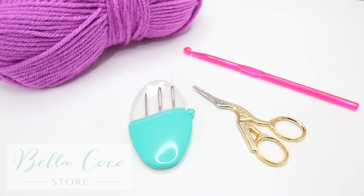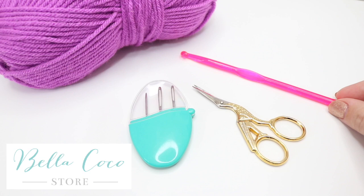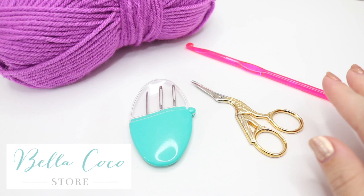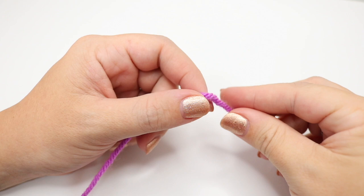For this tutorial you will need your selected yarn — I'm using Stylecraft Special Chunky in the color Magenta. You will need a crochet hook corresponding with your yarn; for this particular yarn I'm using a six millimeter. You will also need a pair of scissors and a darning needle to sew in your ends. I'll leave a link in the description box below of where you can find all of these things.